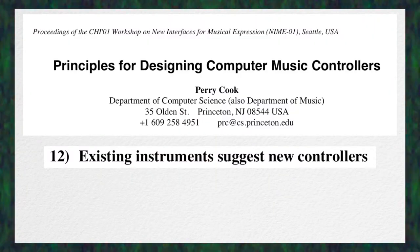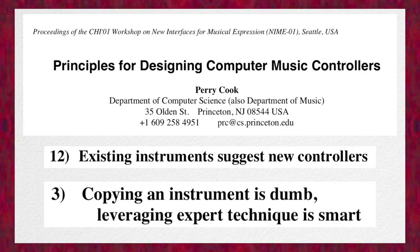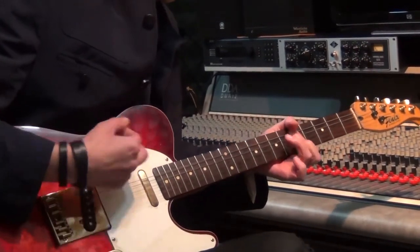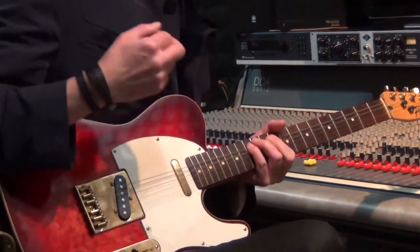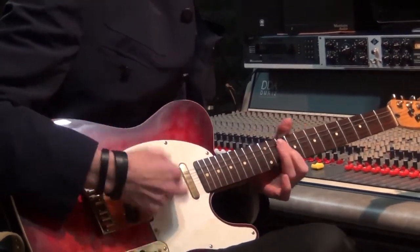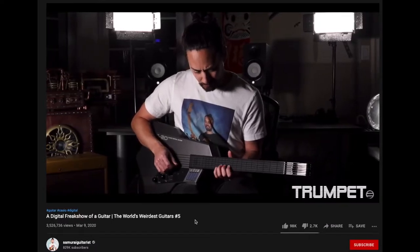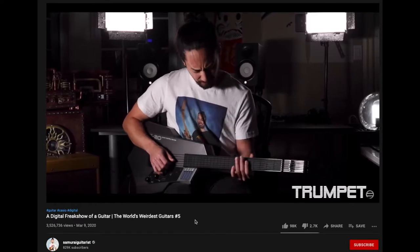Existing instruments can suggest new controllers. Copying an instrument is dumb — leveraging expert technique is smart. Try to think of your favorite acoustic instrument, or even one that you know how to play. Whether it's a guitar or saxophone, think about what makes that instrument fun and expressive to play. Rather than making a direct electronic version of that instrument, let the specific characteristics, technique, and gesture influence the design.